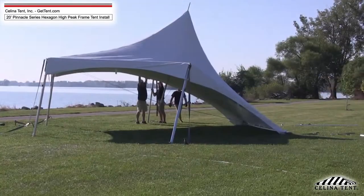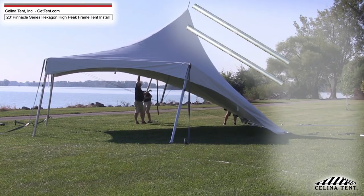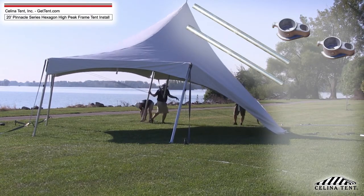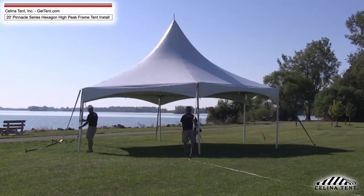Step 15. If necessary, adjust the mast height to achieve proper tension. Lift the opposite side of the frame, installing the remaining two legs, base plates, and rope locks. Make sure the tent is in the desired position and straighten all legs.